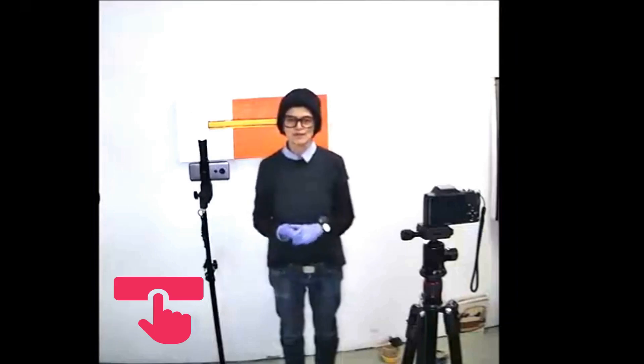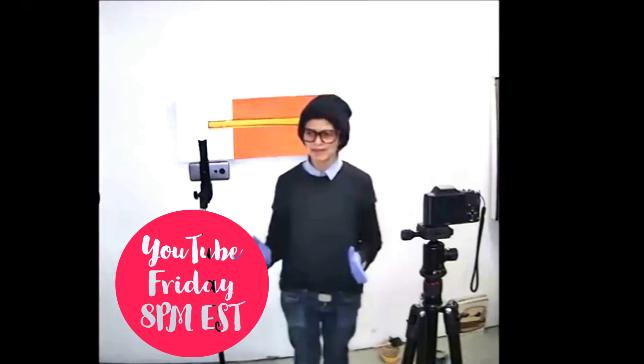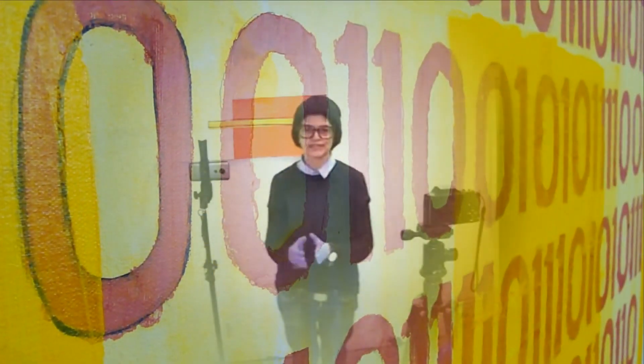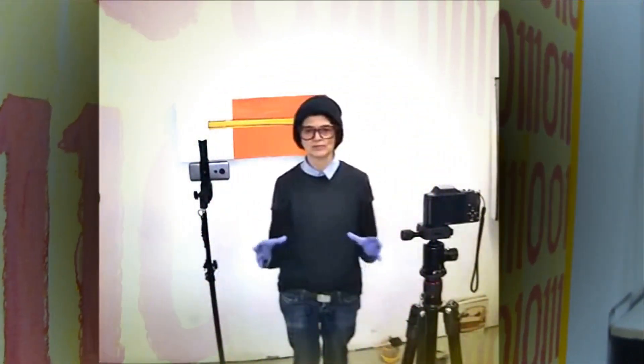As always, it's very good to have you here, and if you're not here, I hope you'll join next time. I would also like to show you how to edit on Blender if you're interested — to show the process, so when you see the video you kind of know where it came from.